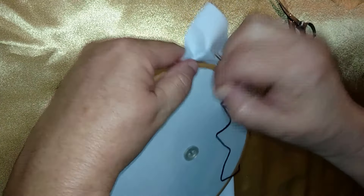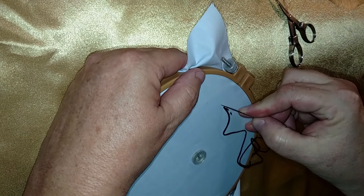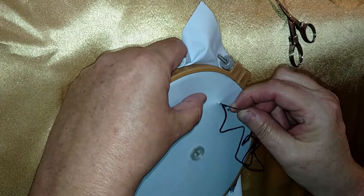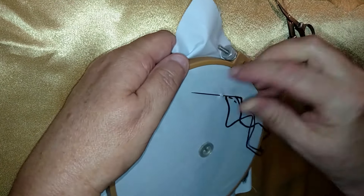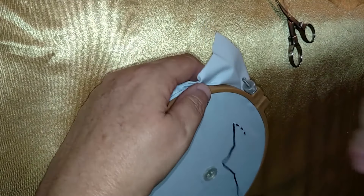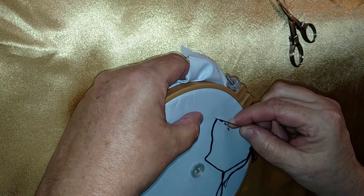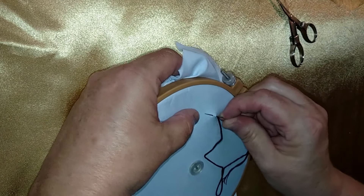This stitch can also be used in addition to embroidery. You can use this as a basting stitch. You can use it to mend a rip — like if you're in a real pinch and you've got to get out the door and you have a rip in your shirt or in a seam, you can stitch it together this way.